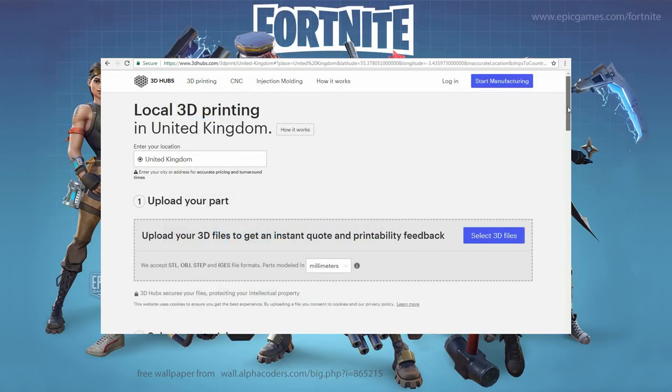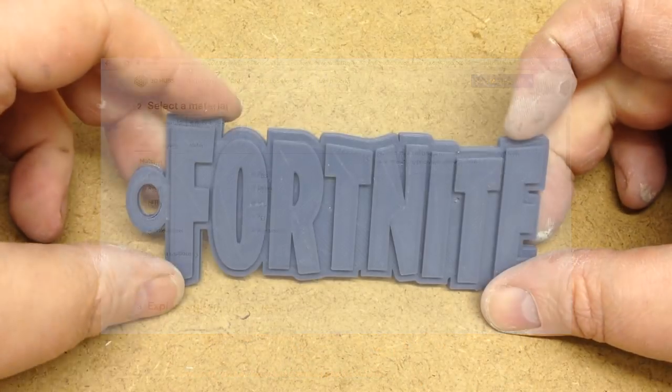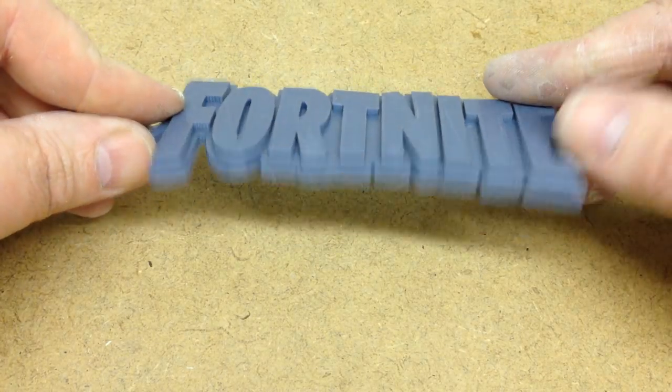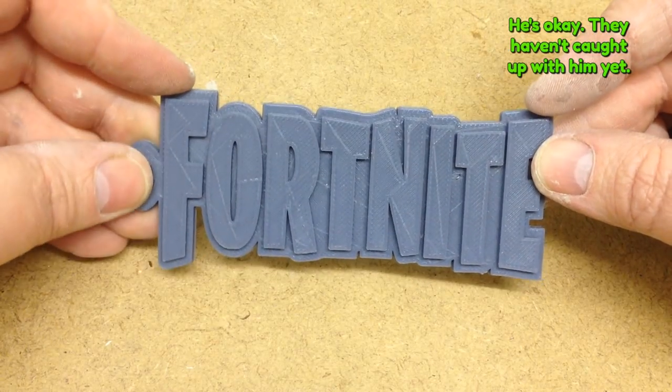I don't have a 3D printer, so I used 3D Hubs to print this for me and it looks great. It's nice and chunky, but to be honest, it's a bit too big for a keychain unless you happen to run a prison. But nonetheless, it does look nice.